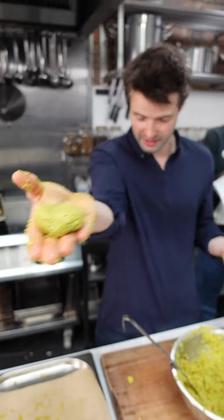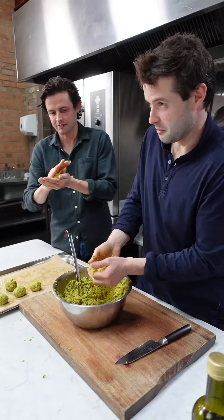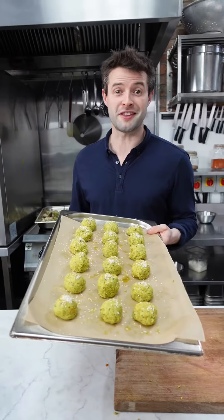Rolling the falafels — you just do it like that. Some sesame seeds on top, and we can pop them into the oven.